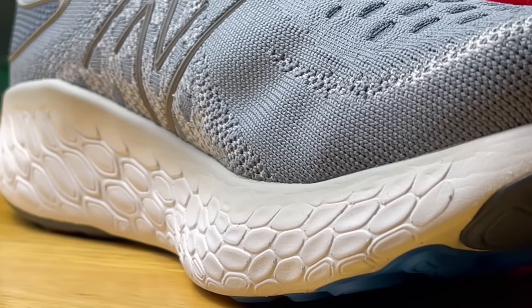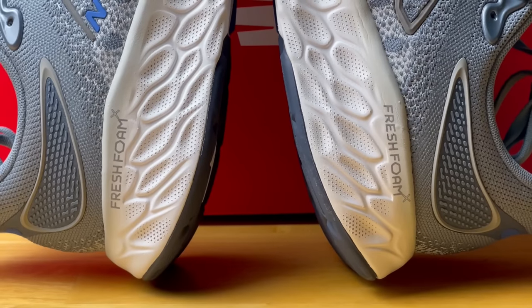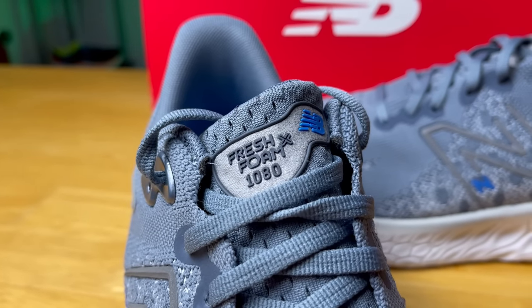The first negative is breathability — I had this issue on the V10 and here on the V12 it's similar, with a really dense thick Hypo Knit upper that is very comfortable but just not the most breathable. My next concern is the midsole — it wasn't the most lively. It was a soft plush experience but just didn't have a lot of energy return or bounce, and on some occasions I felt like I could bottom it out fairly easily. The last thing is the weight — it went up a full ounce to 10.3 ounces, which is getting on the heavier side compared to other daily trainers.